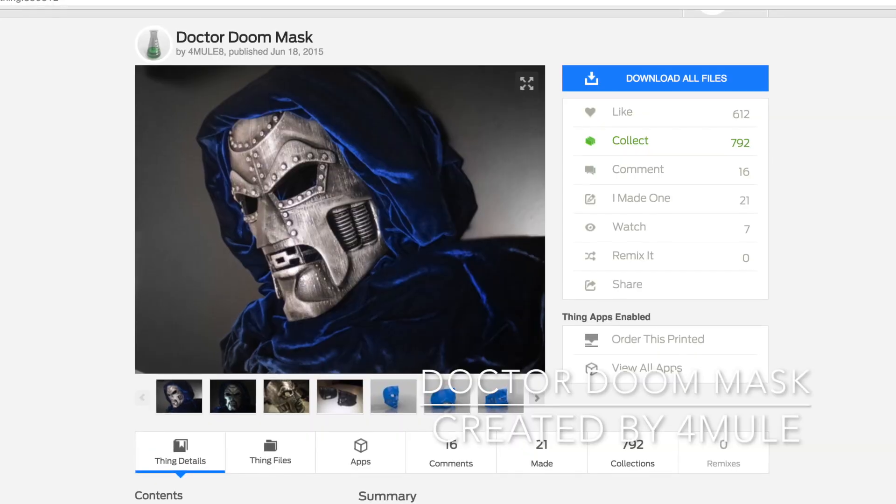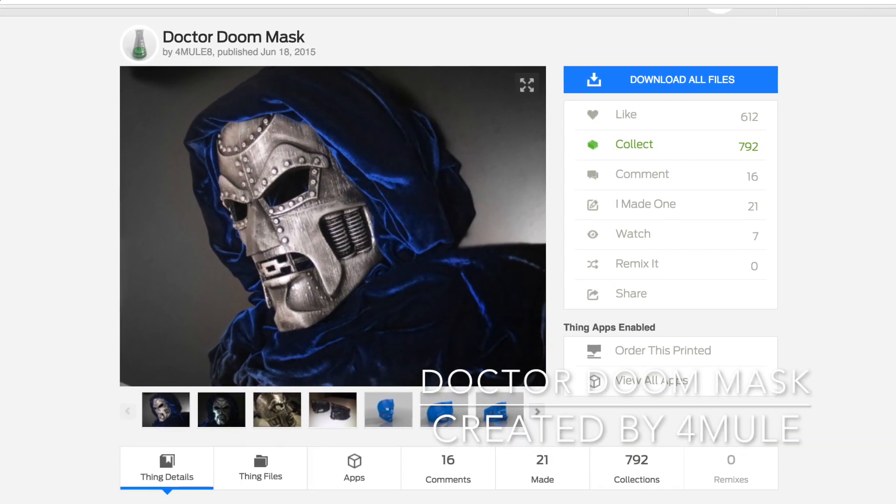You don't think you can print a mask on a small printer? Well, I'm here to prove you wrong. This is the Doctor Doom mask created by Four Mules, available for download on Thingiverse. He's created a version of this file that is already pre-split and ready for you to print on smaller printers. Once printed, you just glue everything together and start filling the seams. Here you can see one of my Doom masks in the process of being smoothed over.